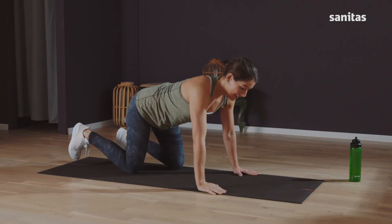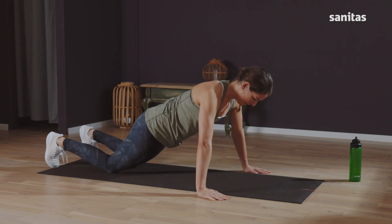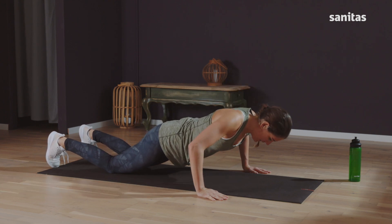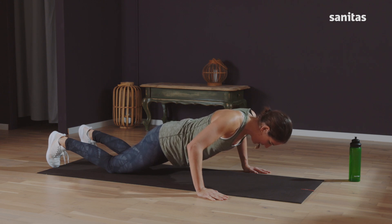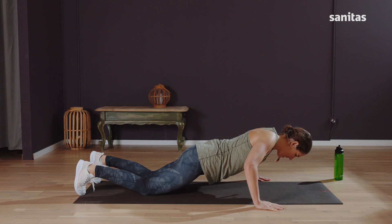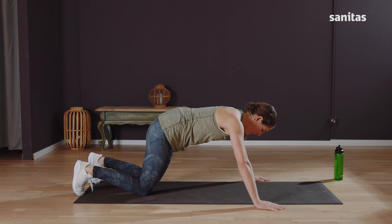Onto the second round of wide-armed push-ups. Get into position. Lower down slowly. Think of your arms and how these exercises are making them stronger. Try to go a bit further down for the last five. Three, two, one — and push back up. Stay strong.